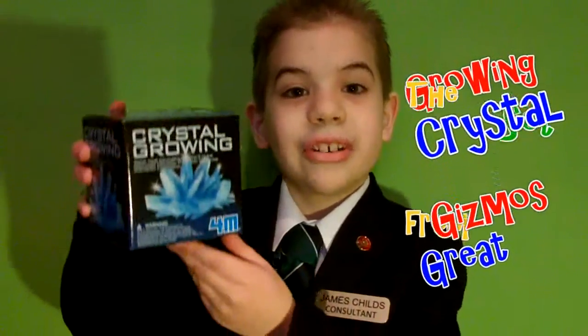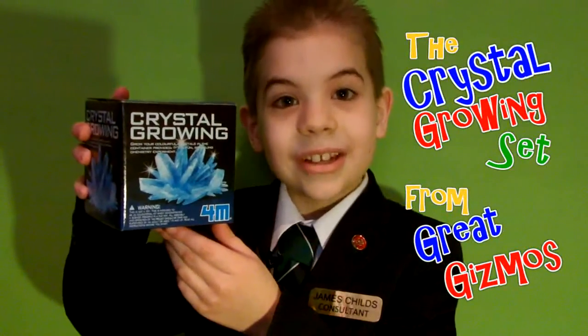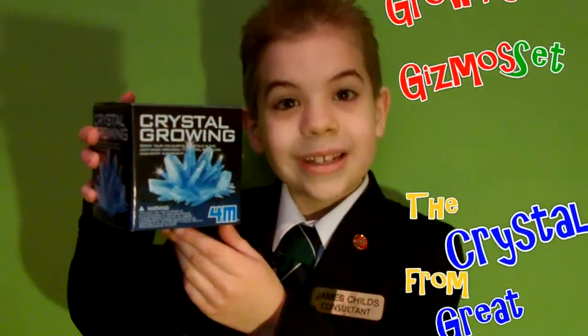Hello, my name's James and today we're going to look at the crystal growing set from Great Gizmels. There are three different sets to choose from: the blue set, the white set, and the red set.